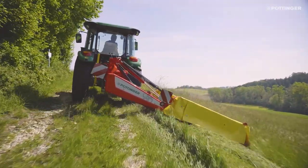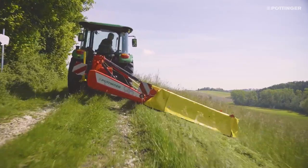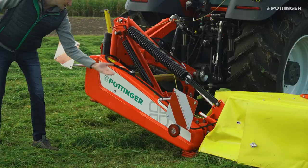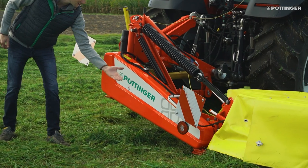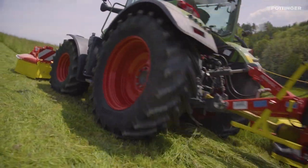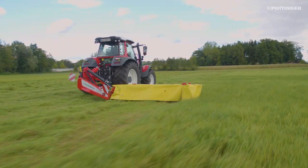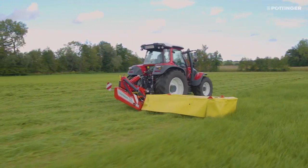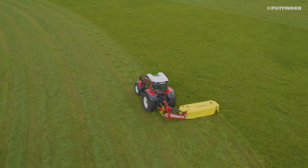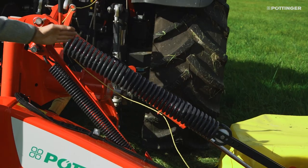We also have a very large freedom of movement on this machine: up to 30 degrees downwards, and the mower can work up to 45 degrees upwards with ease. This means that in practice you can drive almost anywhere with this mower. An important element of the Nova Disc is the weight alleviation, so that the mower unit exerts as little pressure as possible on the ground. This reduces wear and power requirement to a minimum and protects the sward.